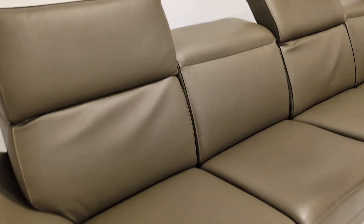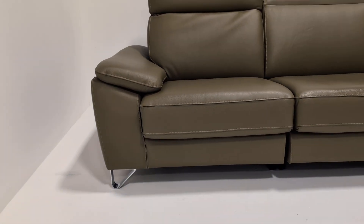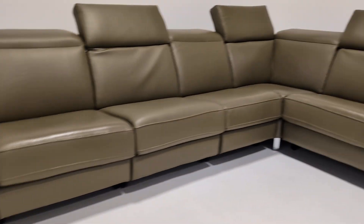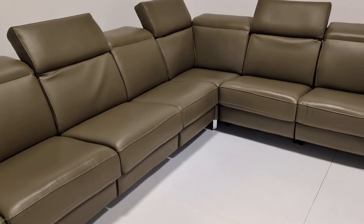The colour really is stunning — it's like an olive green. And the overall look of the sofa is really, really nice. The headrests are all adjustable; I've only done a few just to show you what it can be like.